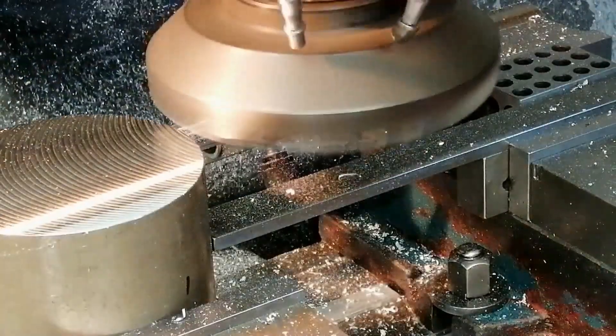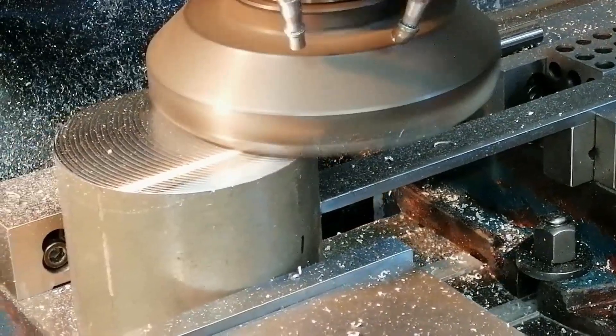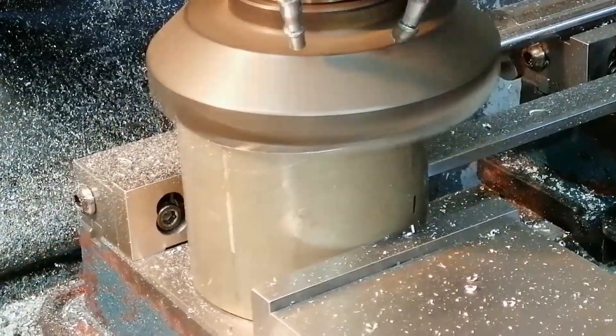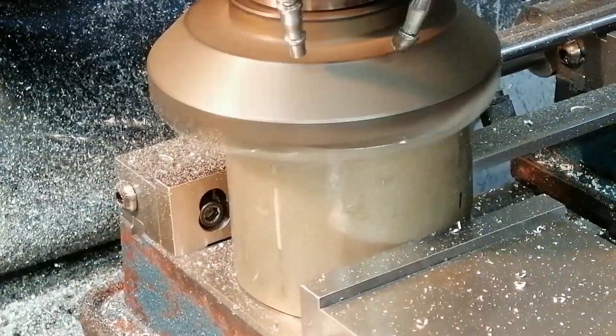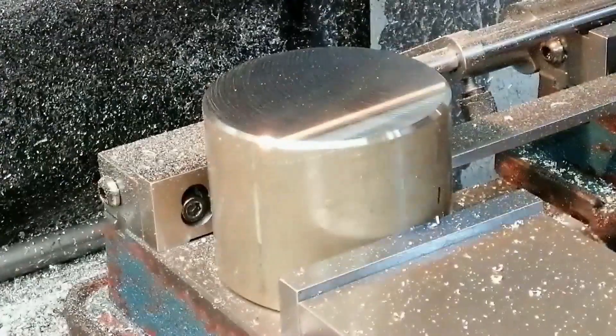Here I'm using my six inch square insert face mill in a slightly unusual way. Instead of cutting around the outside, I'm using the unused inside cutting zone of the inserts to cut a large chamfer. You can see how short that circular toolpath is compared to running it all the way around — it's one of those small geometry advantages that really adds up over time.